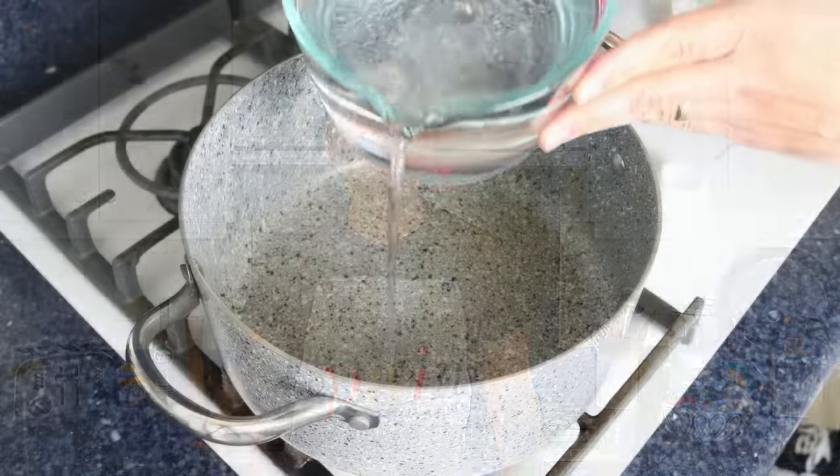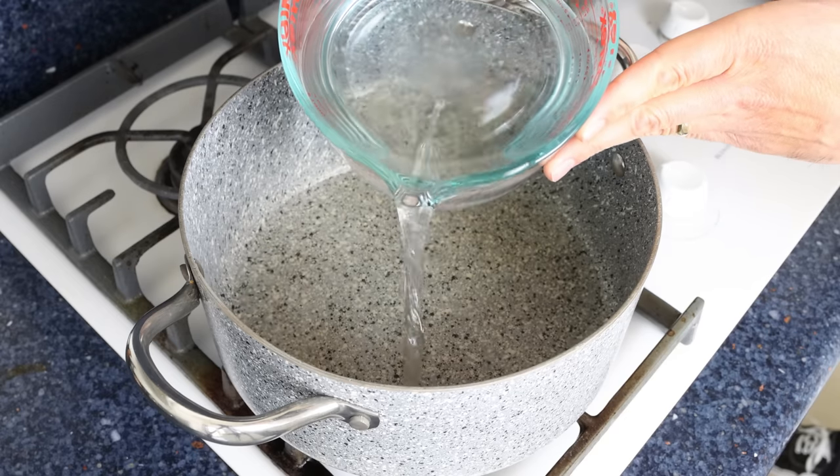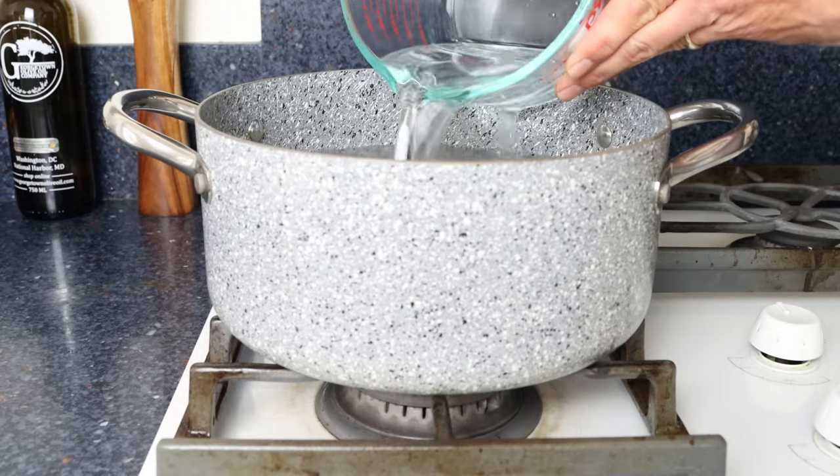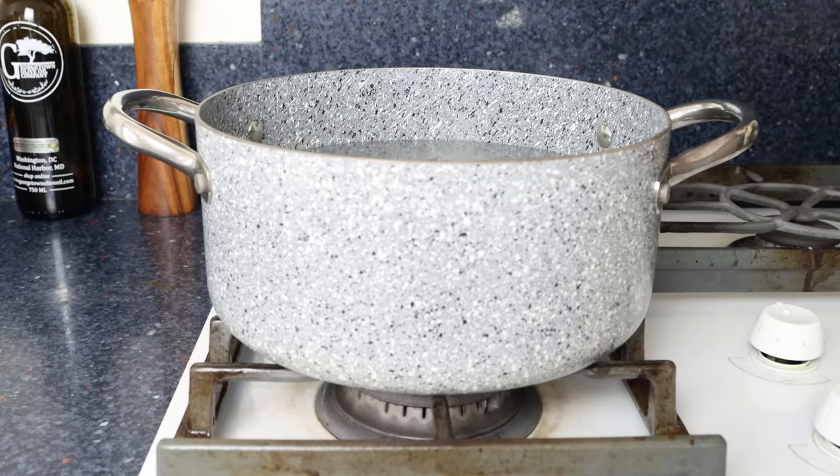Let's begin by filling a stock pot with water — just a little over the halfway point. Then we'll season generously with sea salt and heat it over high heat.